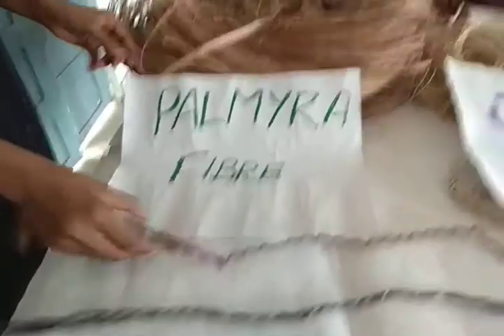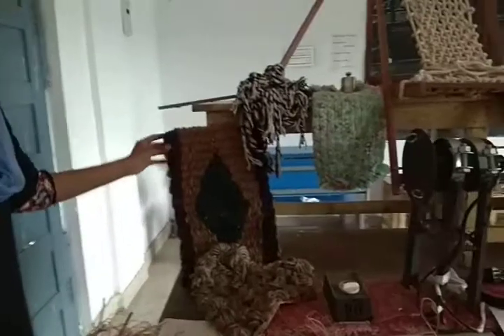Palmyra Fibre. Palmyra Fibre Ropes. Doormats made with Palmyra Fibre.